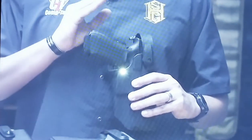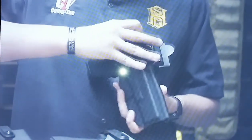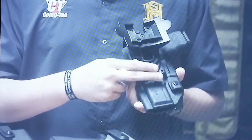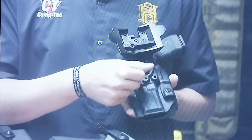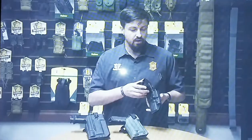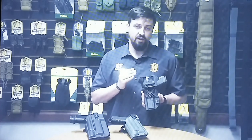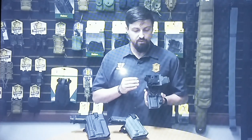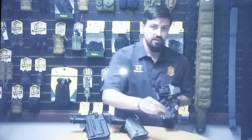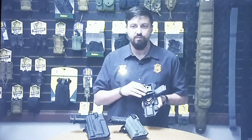All three of these holsters are Level 2 with a thumb-activated spring-loaded bail, as you see here, and retention adjustment through this screw on the back. This works a little different than you might be used to — turning the screw clockwise will actually loosen the retention, and turning it counterclockwise will increase the retention. All three holsters feature the International Mount Kit, which out of the box offers 16 different mounting configurations between the belt mount attachment, the drop offset piece, and the paddle attachment — all with cant adjustability built in.